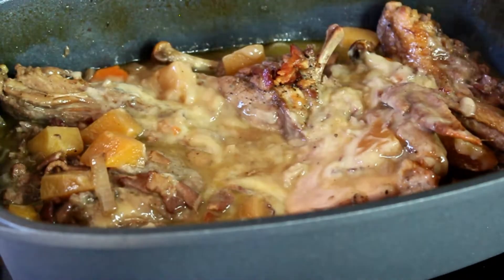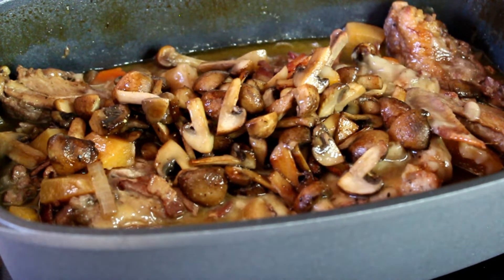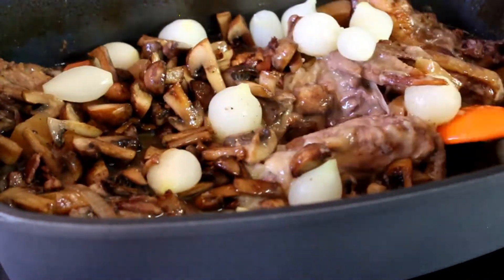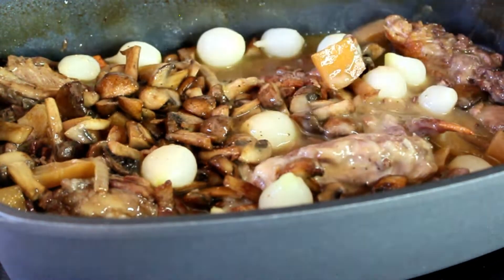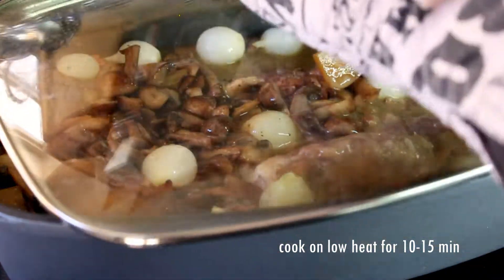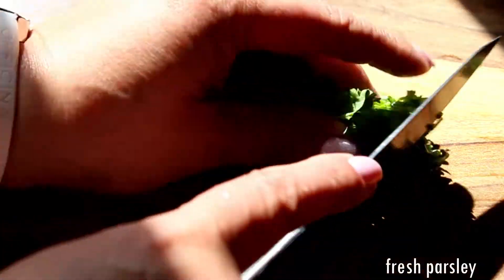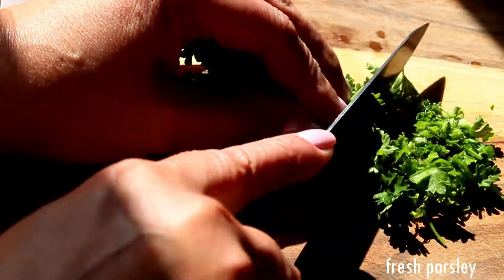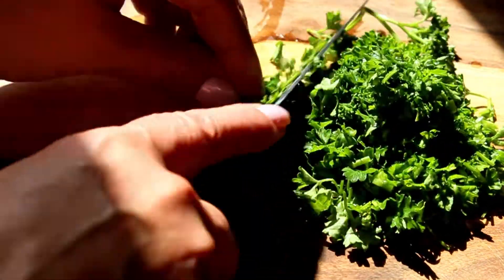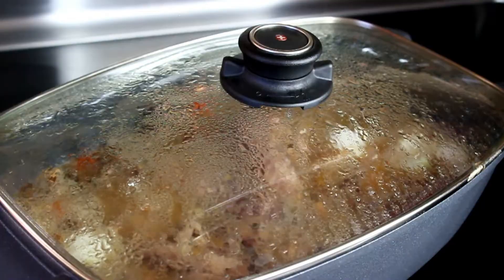Mix the roux in, then the fried mushrooms go on top, and the pearl onions also go into the dish. At this point we just need everything to combine, so close the lid and cook for about 10 to 15 minutes. In the meantime, roughly chop some fresh parsley for garnish.